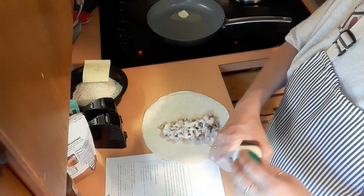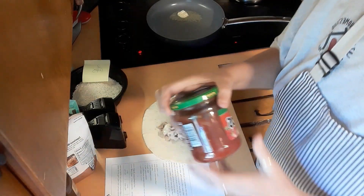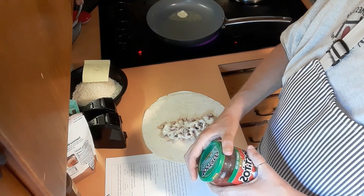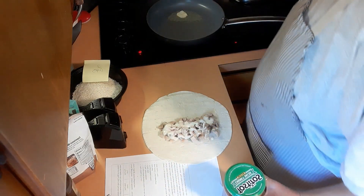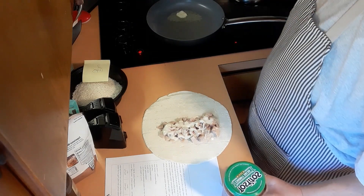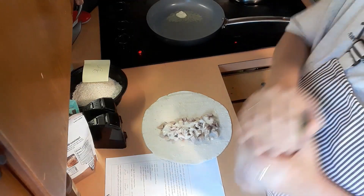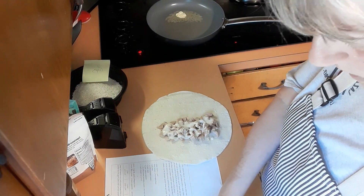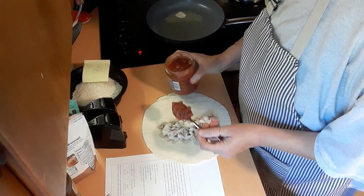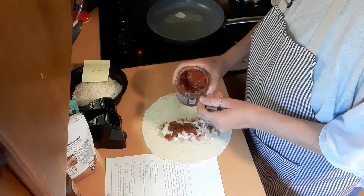I thought I had an open jar of salsa, but I didn't because Todd's been going through salsa like crazy. So I have my favorite salsa, which is Tostitos. It's supposed to be mild — but I don't have another jar. I got the wrong jar. It's medium. I don't even like any kind of heat. We're going to just sprinkle that on there.